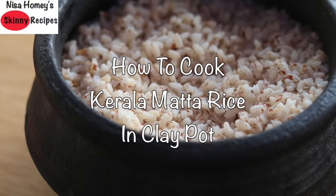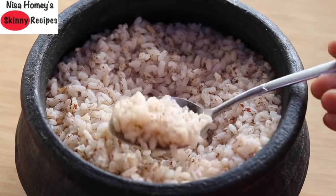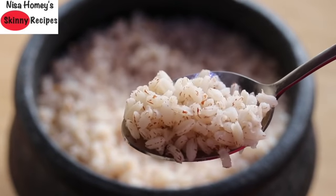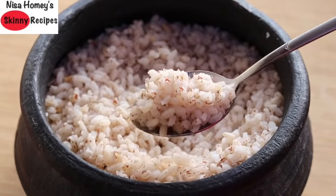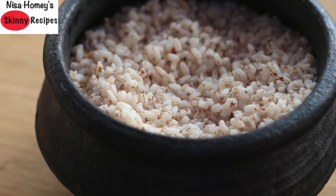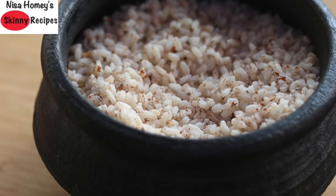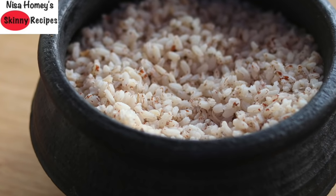Hey guys, welcome back to my channel! Today I'm sharing how to cook Kerala mutta rice in a clay pot. Clay is alkaline in nature and when you cook food in clay pots it neutralizes the pH balance of food, and hence acts as a natural detox. The mud contains all the possible vitamins, even vitamin B12. Cooking in clay pots retains all the nutrients of the food, hence food is much tastier and healthier.